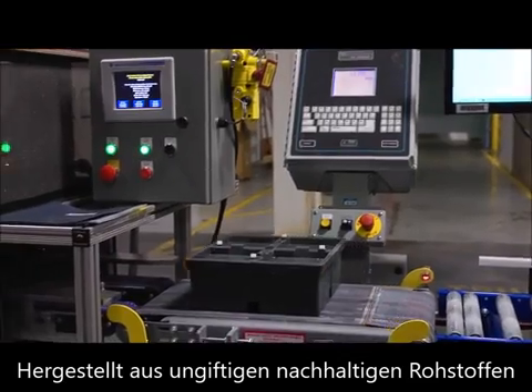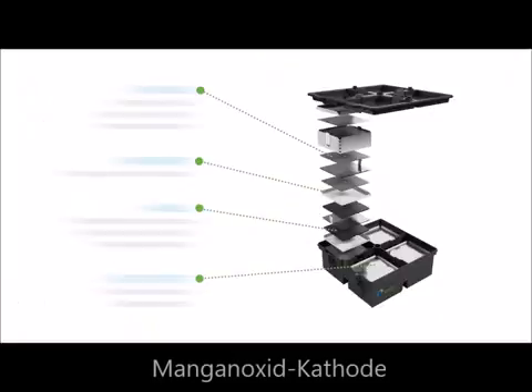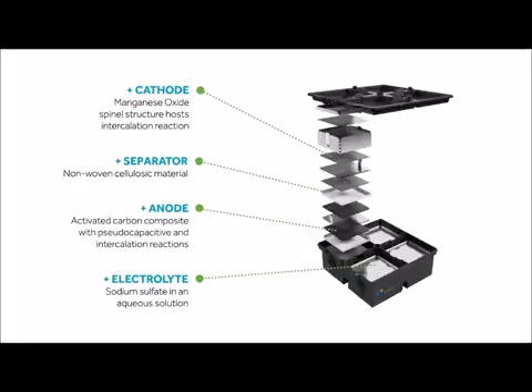Aqueous hybrid ion batteries are made from abundant, non-toxic, and sustainable materials, including a manganese oxide cathode, carbon composite anode, synthetic cotton separator, and a water-based electrolyte.